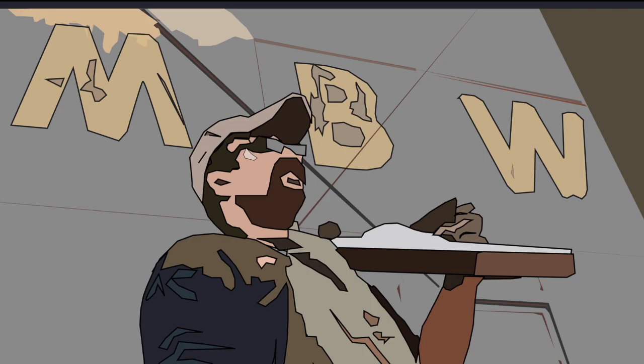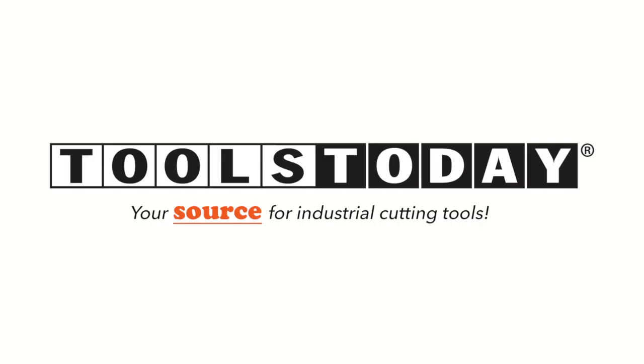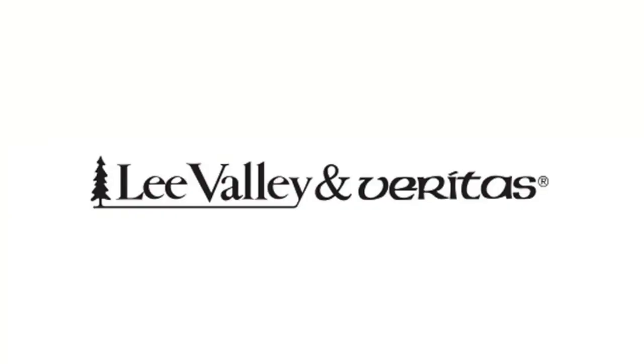Welcome back to Matt's Basement Workshop, sponsored by ToolsToday.com with a huge selection of saw blades, shaper cutters, router, drill, and CNC insert bits — your resource for industrial cutting tools — and also by Lee Valley and Veritas, with over 5,000 high quality woodworking hand tools. Visit their online catalog at leevalley.com.